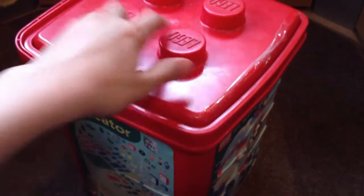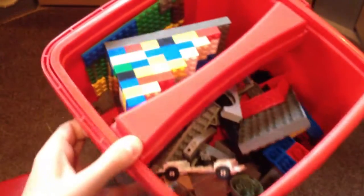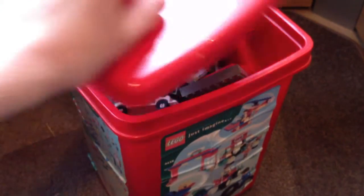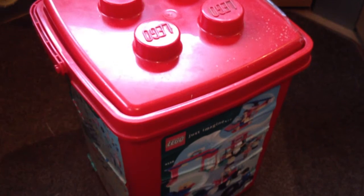Then for the bigger LEGO things — the first is this humongous bucket. I got this at a charity shop; it is absolutely full of pieces, and it cost me seven pounds fifty. I've been looking through it and in there is one of the first Hogwarts Castle sets — there are a lot of pieces from it. I've been sorting out some of the minifigures.